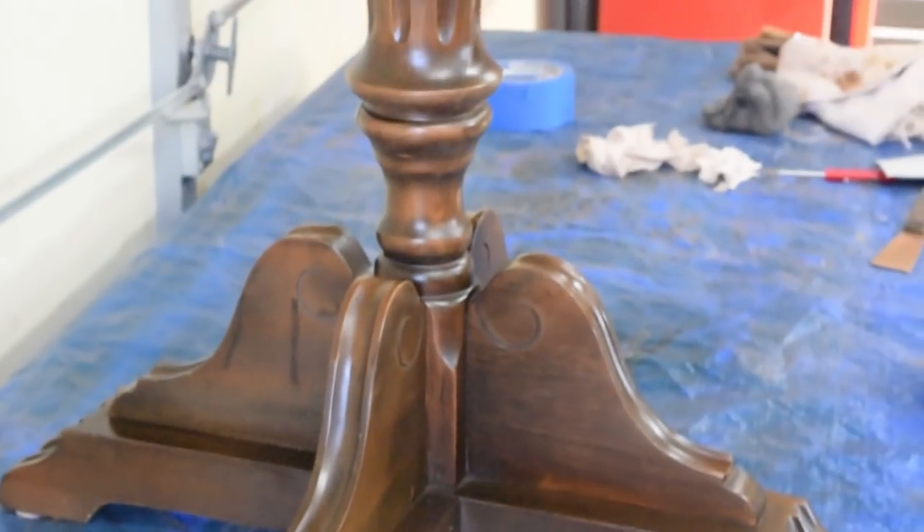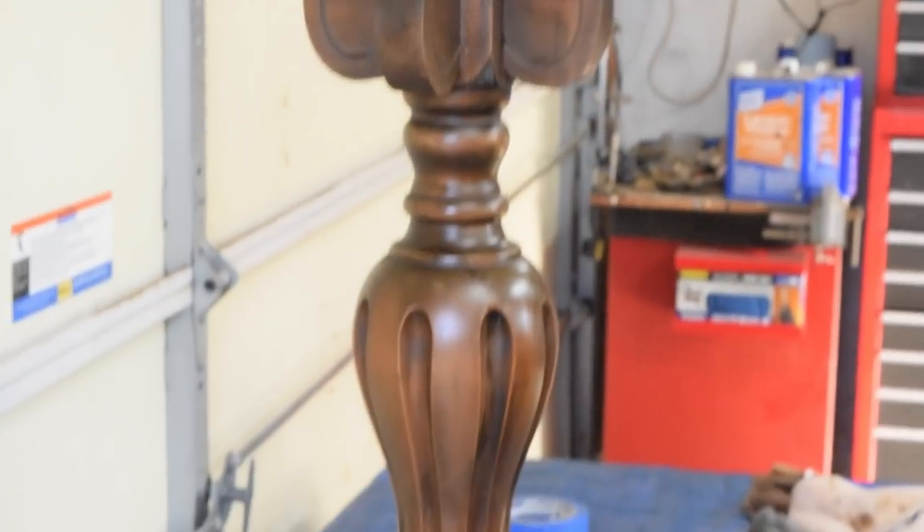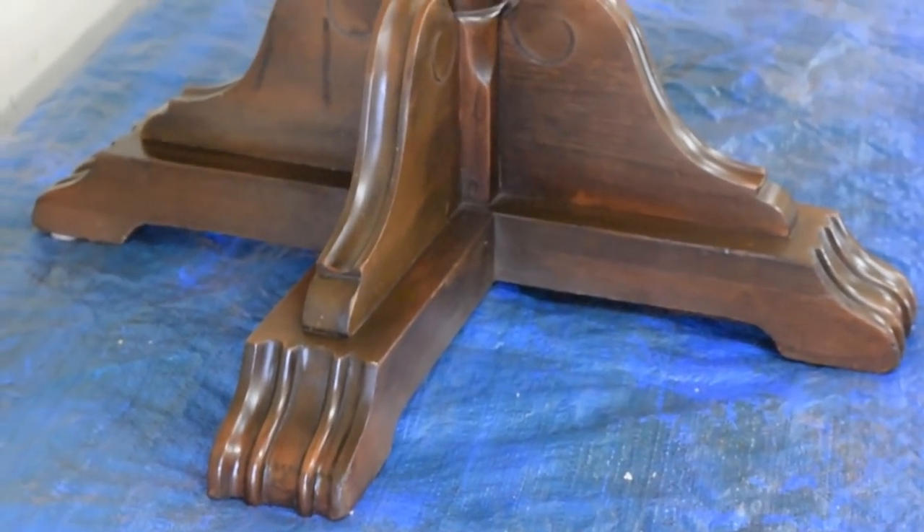For what we are trying to accomplish for this project, which is a resale piece, I think that looks pretty good. Total invested time, including washing it, maybe 10 minutes.